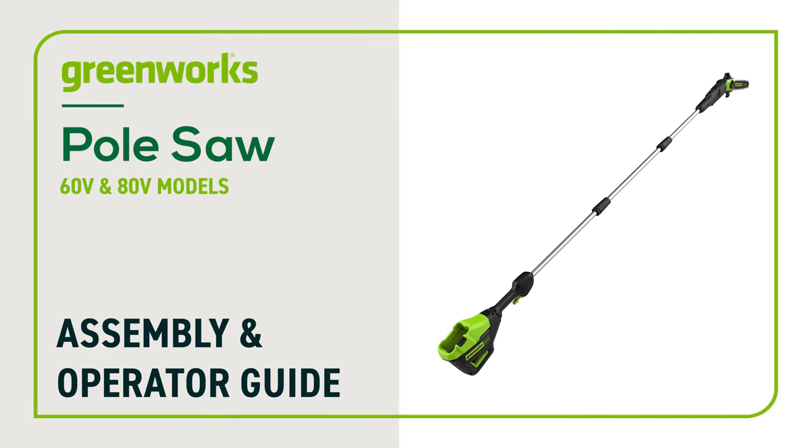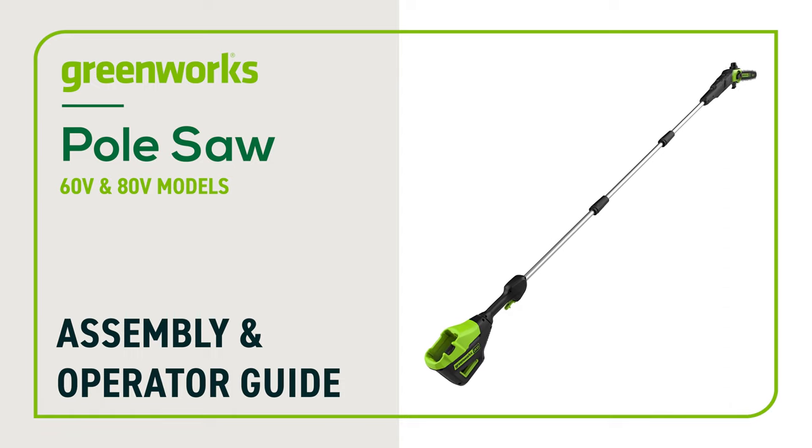In this video we will show you how to assemble your Greenworks Pro pole saw. This guide can be followed for all 60 volt and 80 volt pole saw models. Be advised your unit may look slightly different, however these instructions still apply.